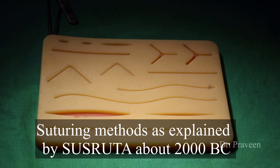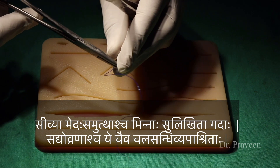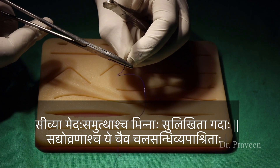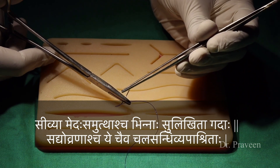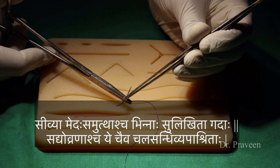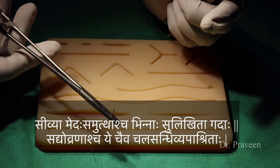As per Sushruta, the indications for suturing are: Sivya Medha Samutthascha Binna Sulikita Gadaha Sadyo Ronayascha Echayiva Chalashandhi Vapashratha Medha Samutthascha — adipose tissue coming out of the wound; Binna — incised wound; Sulikita — well scraped or clean wound; Sadyo Ronayascha — fresh wound; and Chalashandhi Vapashratha — wound situated in movable areas like joints.